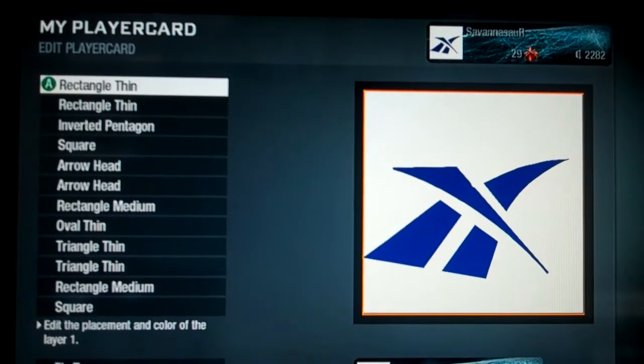Hey guys, today I'm going to show you how to do the Reebok logo — someone requested this. This is the best way I figured out how to do it with only 12 layers, so let's get started.